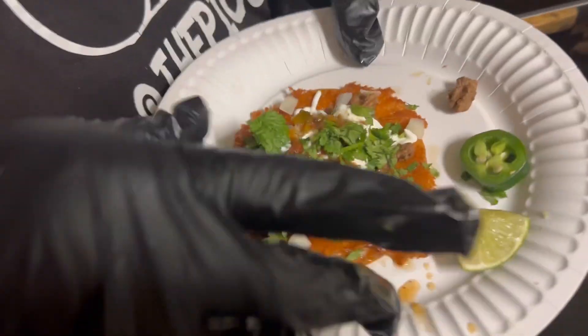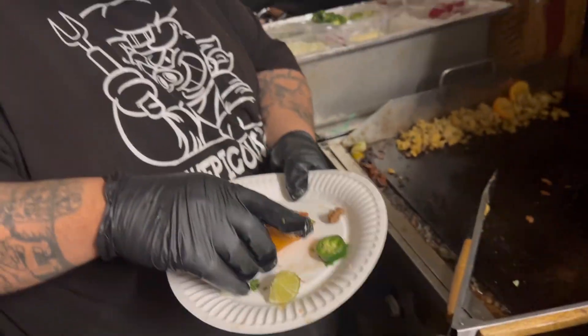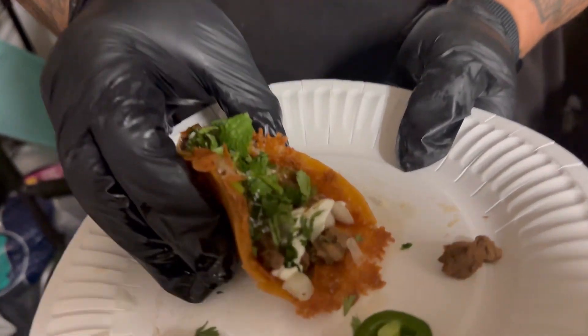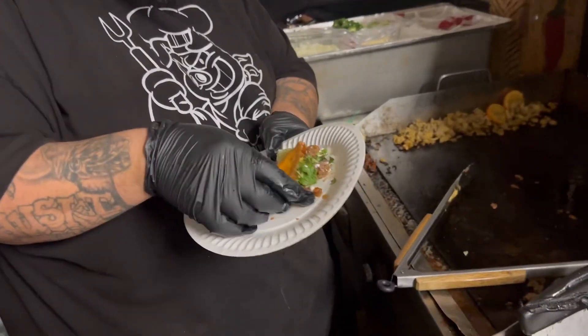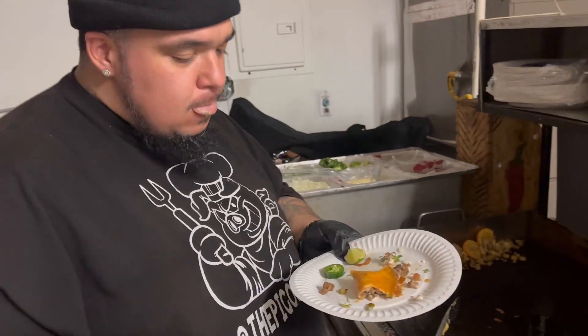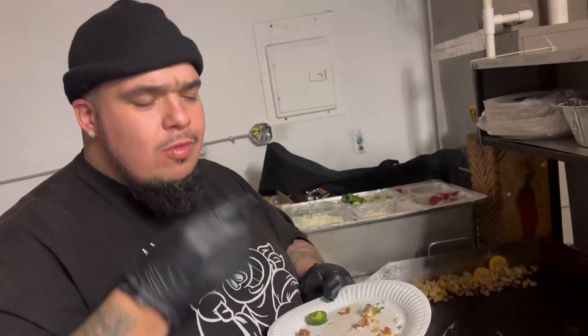So you got yourself a keto taco — and I'm not over-exaggerating. Look at that. That is a Keto Papi taco, a Papi taco. Oh yeah! Y'all seen it first, man. You know what it is — Keto Papi, aka Taco Papi.